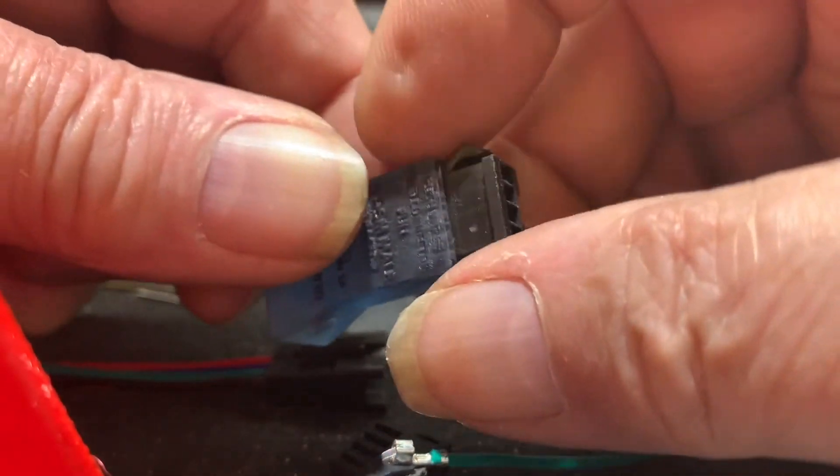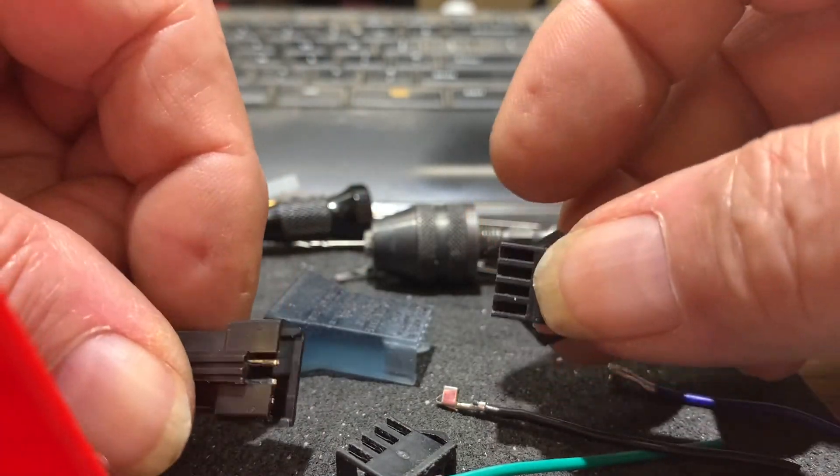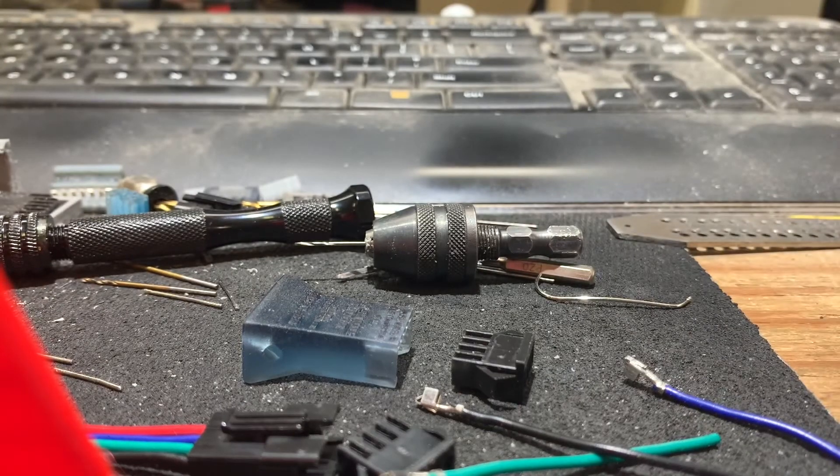This is a worst-case scenario of clone connectors that I found on the internet. Most of the time it'll be much easier, like the first one I demonstrated.